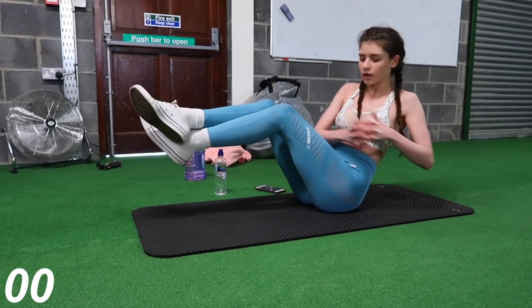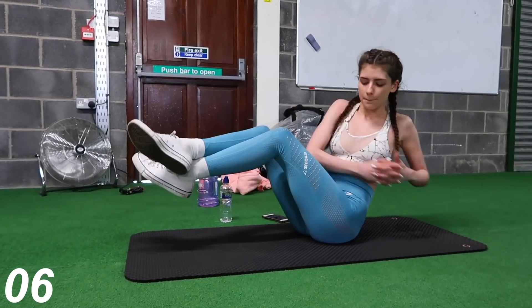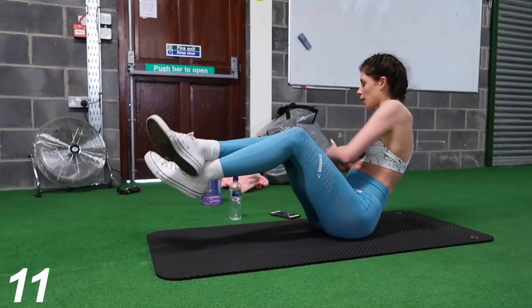Now we're going to move on to Russian twists. This is a super popular exercise. If you don't want to hold your hands together, you can add a weight for extra resistance. It's a fab exercise.